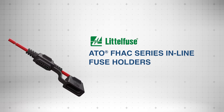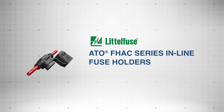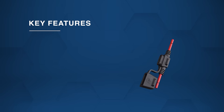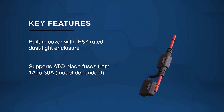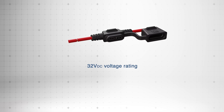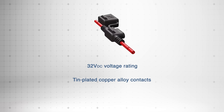The LittleFuse ATO FHAC series inline fuse holders bring powerful, compact circuit protection to a wide range of automotive and industrial applications. They feature an IP67 rated protective cover, support 1 amp to 30 amps ATO fuses (model dependent), and include a UL94V-0 heat resistant body for flammability. They operate at up to 32 volts DC and include tin-plated copper alloy contacts for enhanced corrosion resistance.